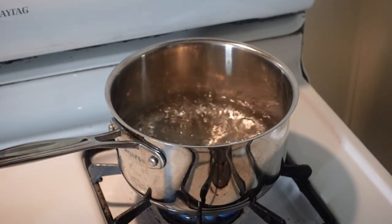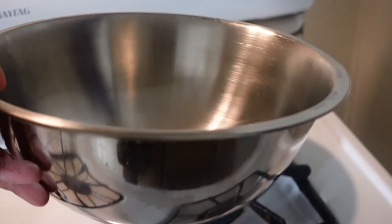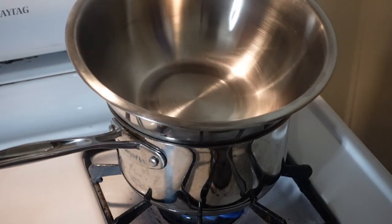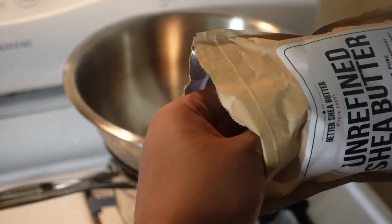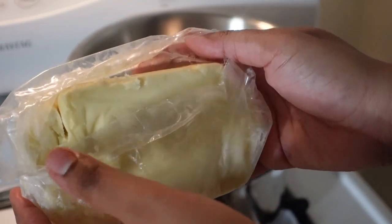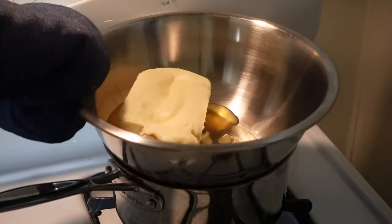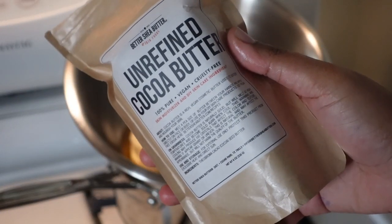Hey y'all, it's time for me to make another batch of my DIY body butter. I have some water boiling and I'm going to use a large bowl because I learned my lesson from the first two or three times. I'm starting off with some unrefined shea butter — it's basically 100% shea butter. It comes very solid at room temperature, so I'm just going to put it in the bowl and let it melt down a little bit first.